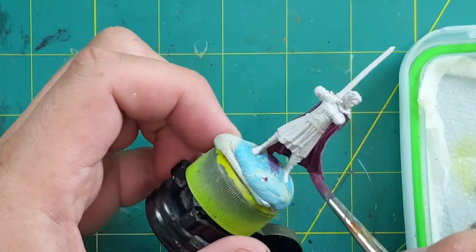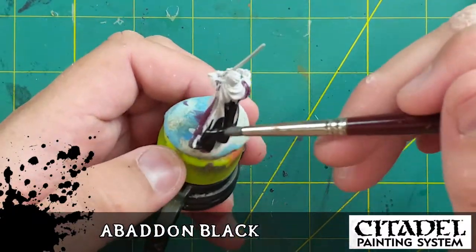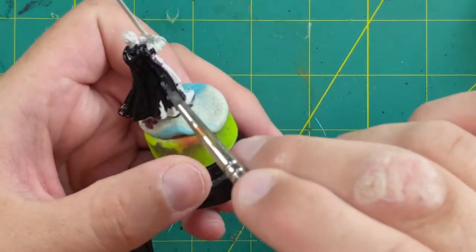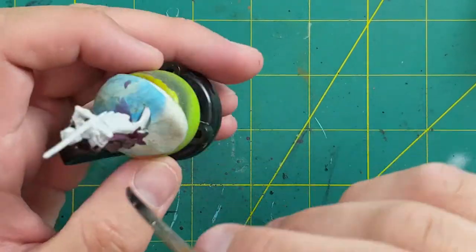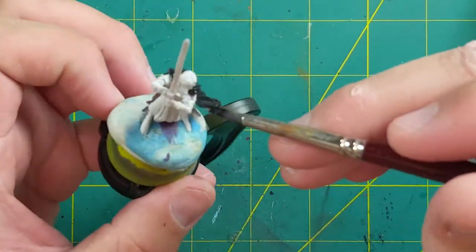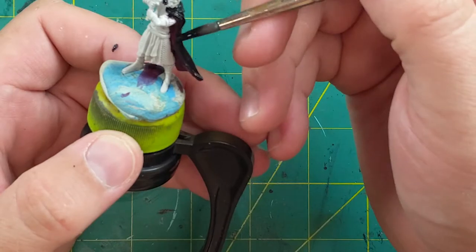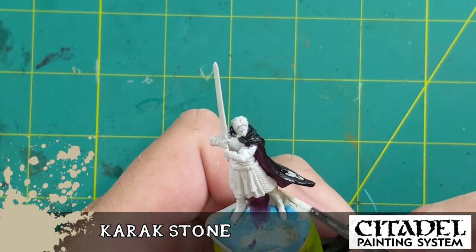I'm going to paint from the inside out — from the deepest materials all the way to the outside — which is why I start with the back side of the cloak. Now some Abaddon Black for the back of his cloak. We'll give it special treatment later, then come back from the opposite side working our way around. If you make a mess right now, that's okay — these minis are 28mm scale, so the details are pretty fine and forgiving.